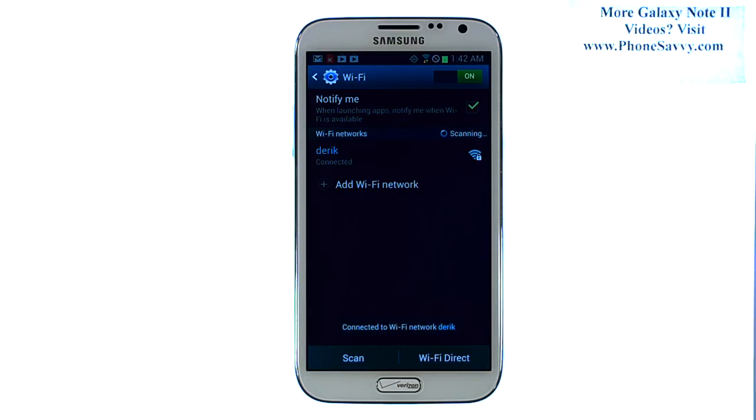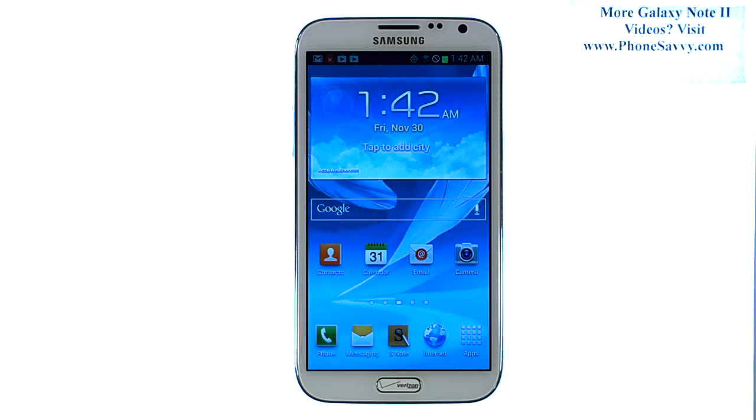Your phone will connect to that Wi-Fi hotspot and you can begin using that Internet source for all of your web-based applications. Visit Phonesavvy.com to learn more about the Galaxy Note 2.